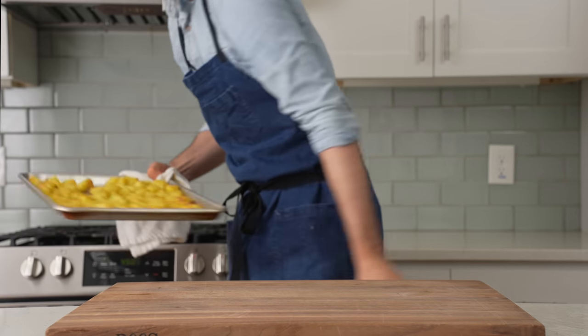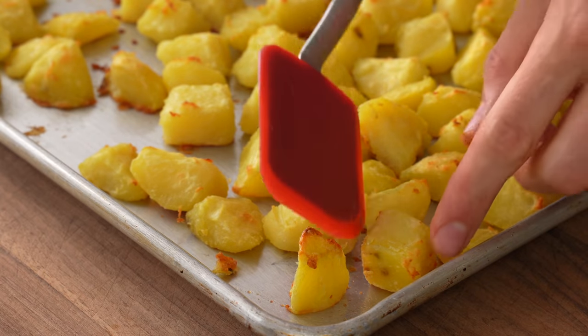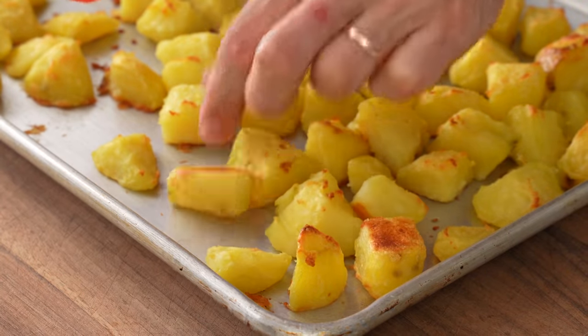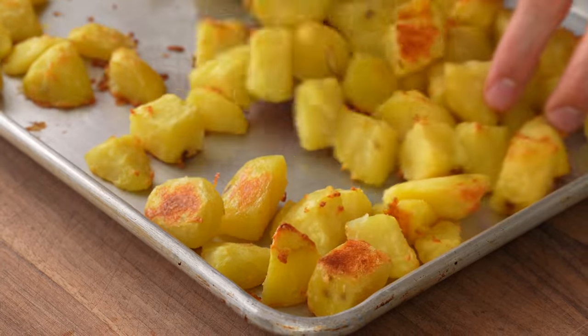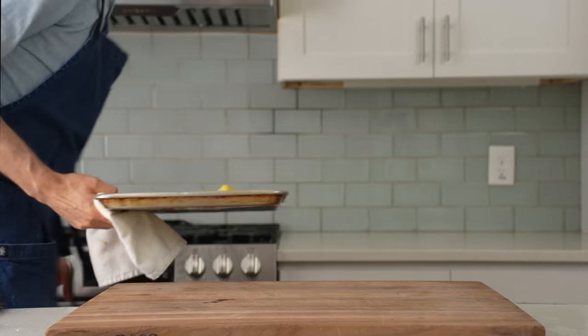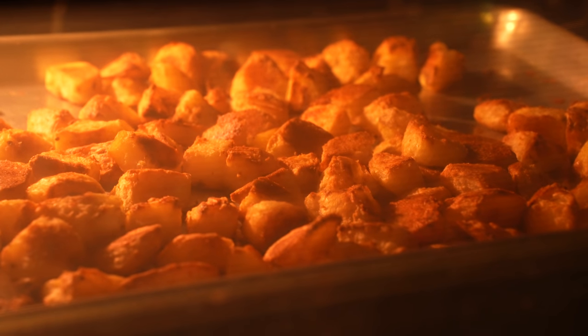After 20 minutes I check back on the potatoes and give them a flip. Most of the color and crispiness is coming from contact with the hot sheet pan, so it's important to shake things up and make sure new surfaces are touching that pan. Overall, these need at least 20 to 25 more minutes, so back into the oven they go.